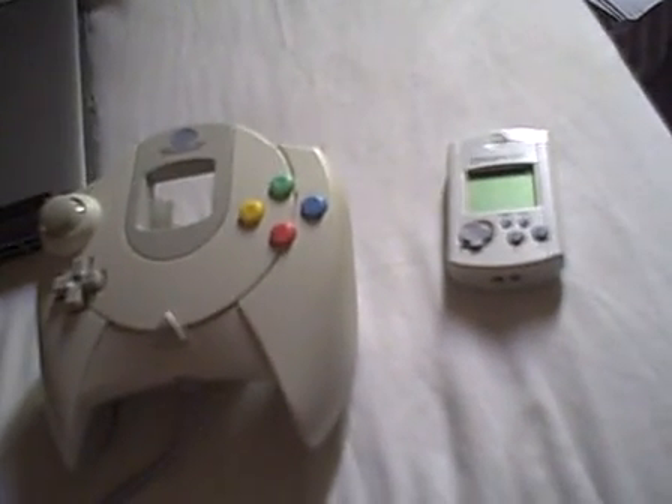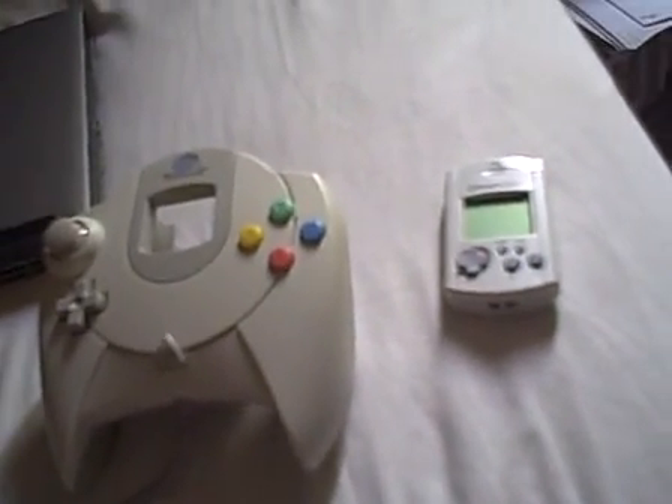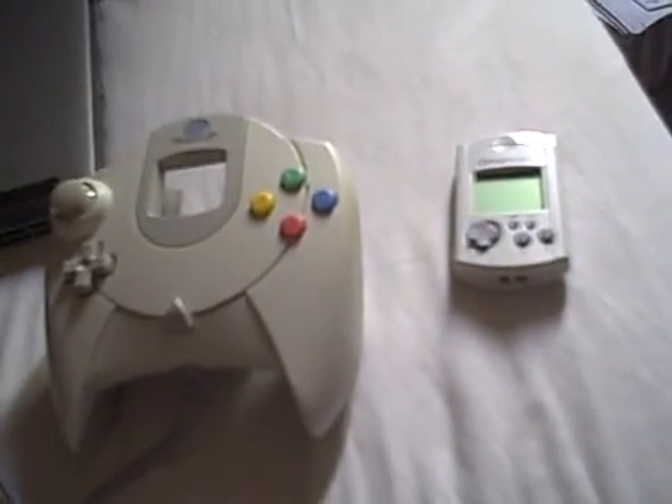Just a review of the Dreamcast controller. See you next time before I carry on the LP of Sonic Adventure DX. See ya.